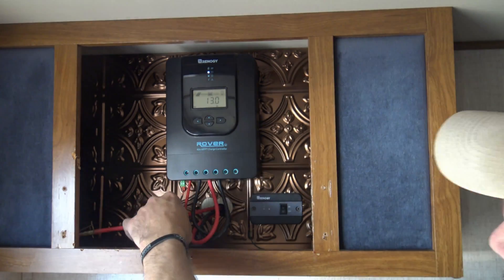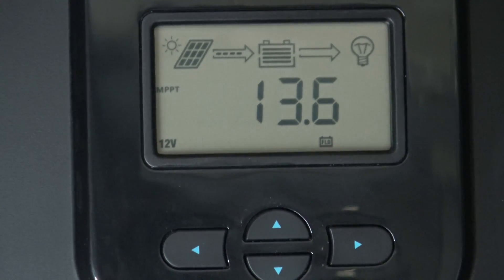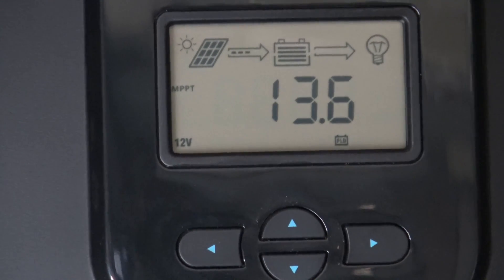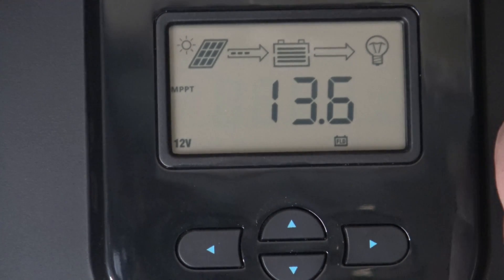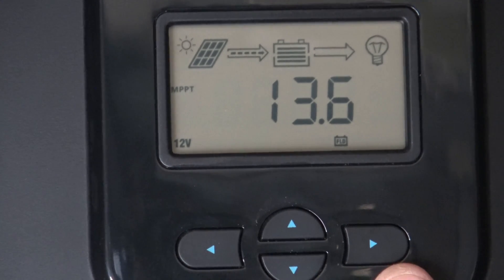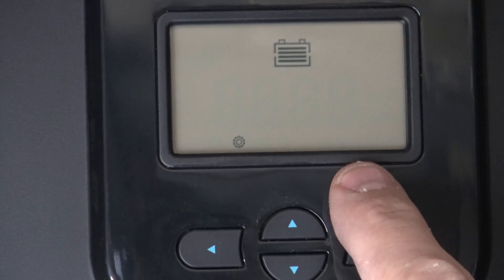Make sure those connections are good and solid. Now this next section is probably the most important part of the video — this is where we reprogram the charge controller, not only to recognize the battery type but also to change the parameters. To enter the setup menu, push and hold the right button down.